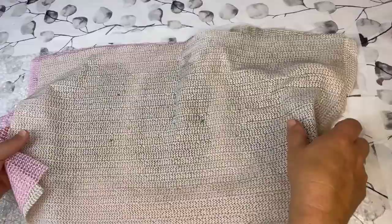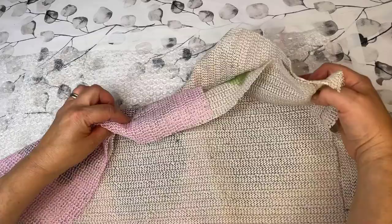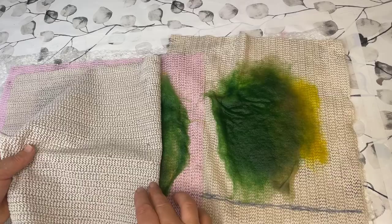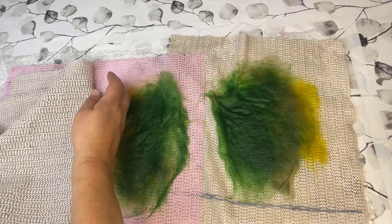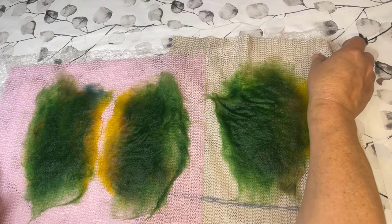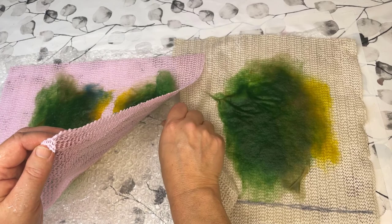Then I turn the whole design over because really what I was looking at was the front of the leaf. Now I'm starting to felt the back of the leaf. But first I have to open it up here — I have to take off the bottom non-slip mat. See, it's sticking there a little bit, so just carefully lifting it up.